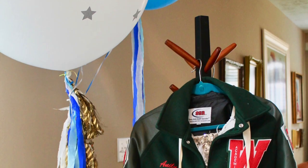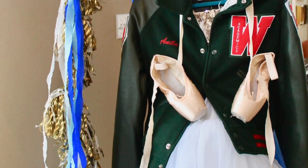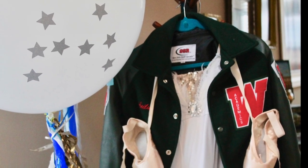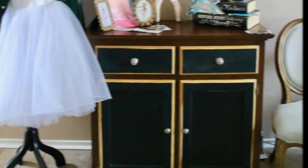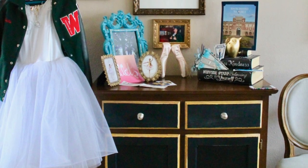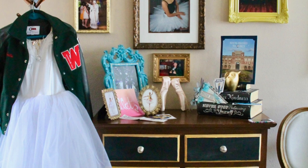We displayed some of my recital costumes on a coat rack, as well as my letterman jacket. We also made a display of some of my awards and items of the college where I was accepted to.